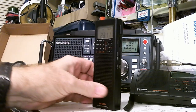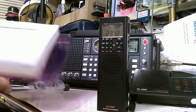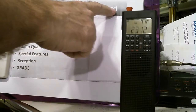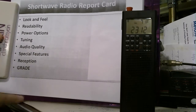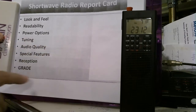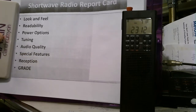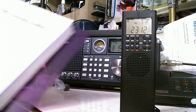The one thing it doesn't have is any kind of stand so that you can prop it up at an angle on your desk or nightstand — that's one drawback. Anyway, before we get too far along, we're going to use my shortwave radio report card like we've done in the past. We're going to grade it on several categories: look and feel, readability, power options, tuning, audio quality, special features, and reception — which will definitely be a separate video.